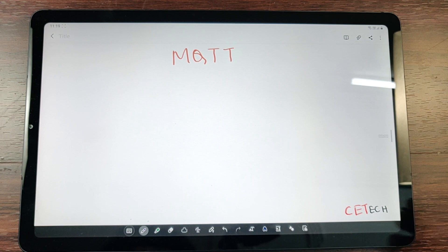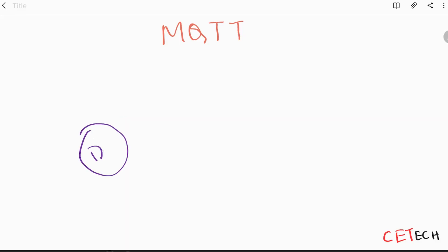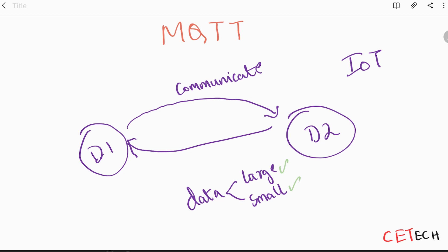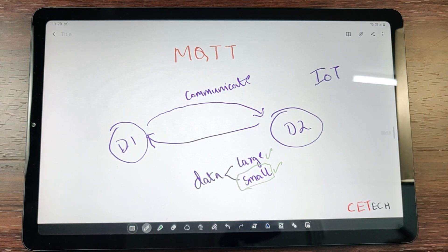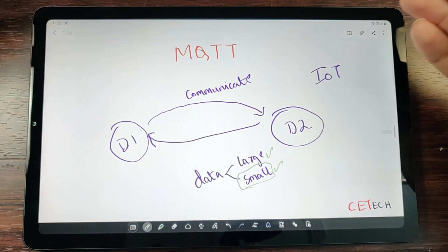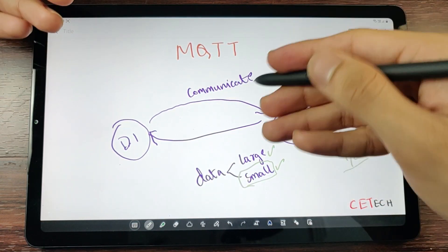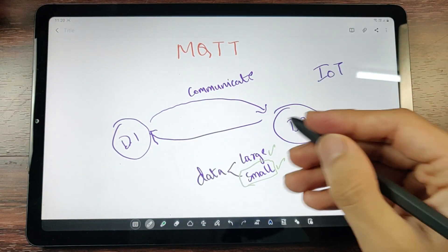If you have device one and device two, both need to communicate with each other. In the IoT domain, these devices are connected to the internet and need to share data. The data can be either large or small — MQTT is preferred for small data settings where messages are just a few bytes long. When you have sensors or switches, it's just a one-bit value — a one or a zero — and this small data is exactly what MQTT is made for because it is fast.